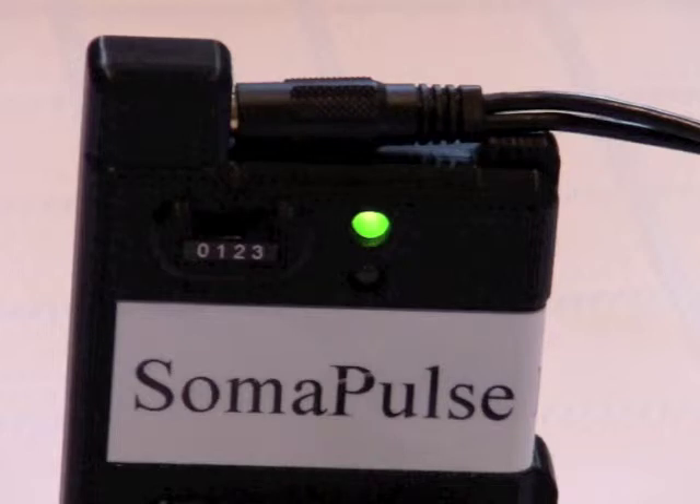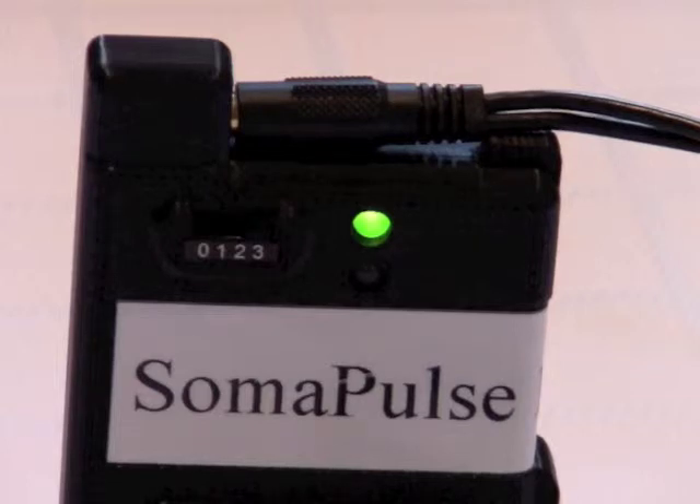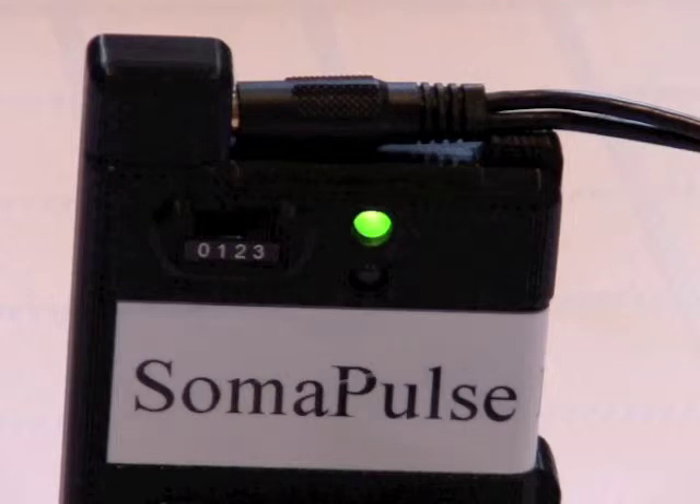Stimulation pattern three is the same as stimulation pattern two, except it's in the opposite polarity. Then the rest period happens after stimulation pattern three — you won't hear any sound out of the system and the light will turn yellow. The rest period runs for about 11 and a half minutes, and then the whole system recycles itself again. It will continue to recycle until you pull the battery out or turn the power off.